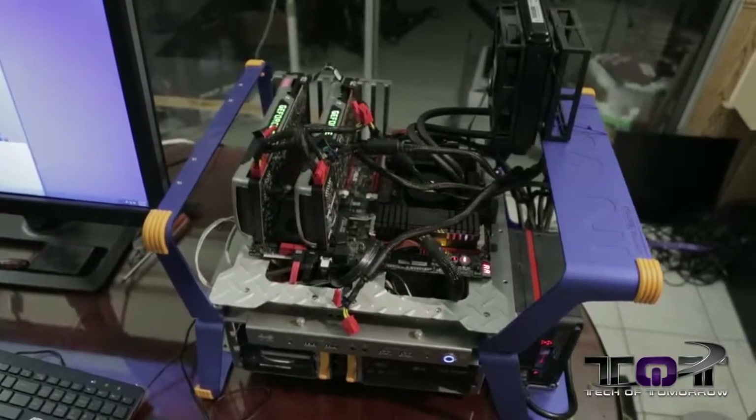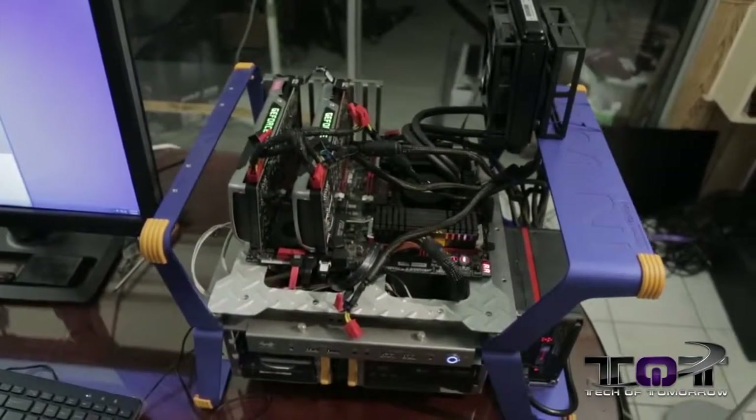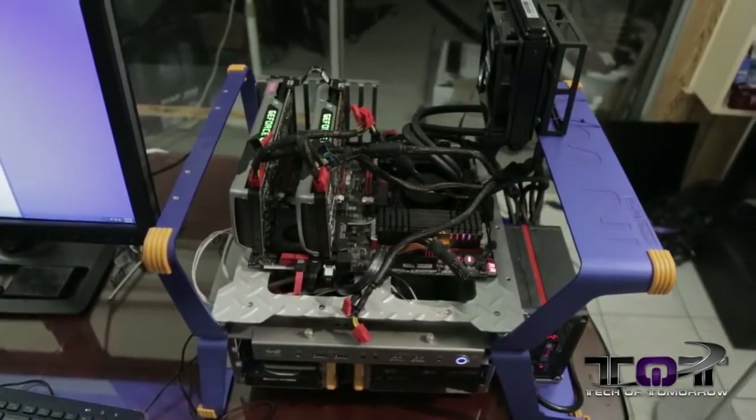Welcome to Tech of Tomorrow. Today is the launch of the new Ivy Bridge E CPUs. We were lucky to get our hands on the new Ivy Bridge E 4960X.